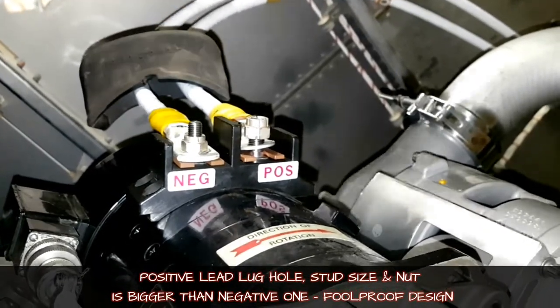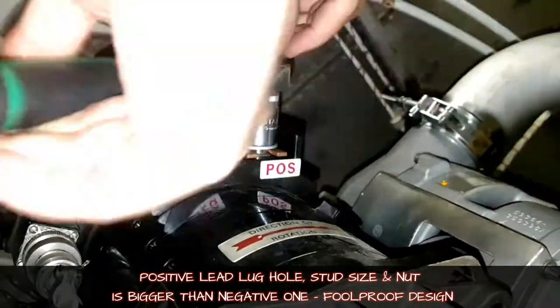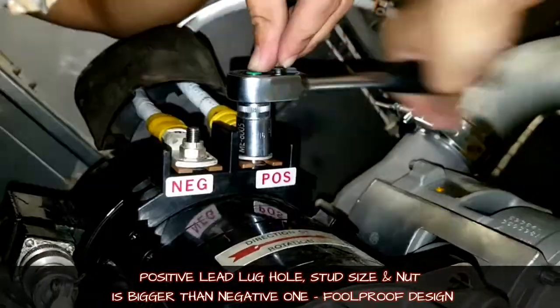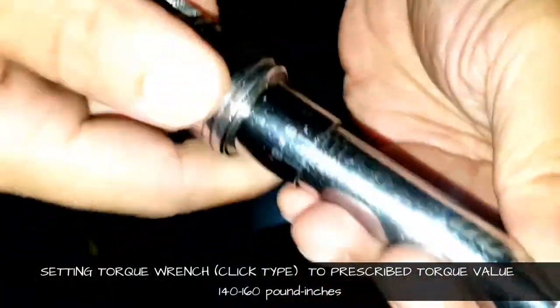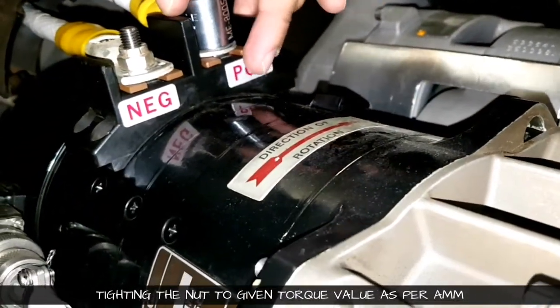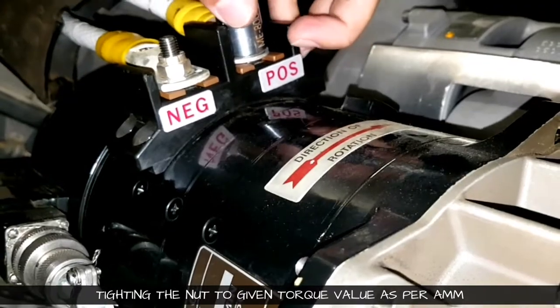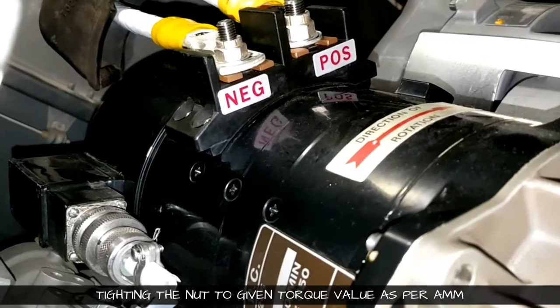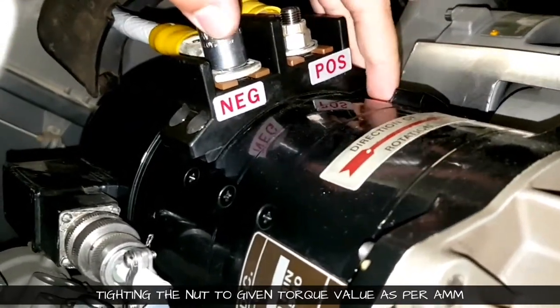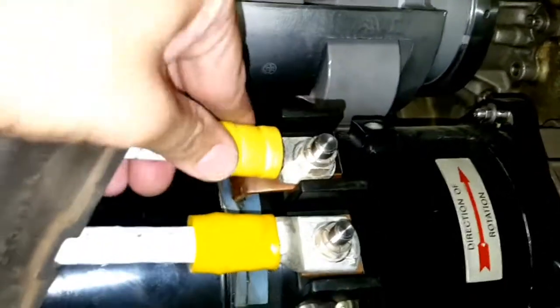When you are engaging it, just see to it that the lug is fitted properly in the slot — it should not touch the side wall, otherwise we have seen that the wall breaks due to vibration. We are setting the torque wrench from 140 to 160 pound-inches and giving the torque individually. Both nuts have the same torque value. After torquing, do a quick inspection and then cover it with the rubber cover.